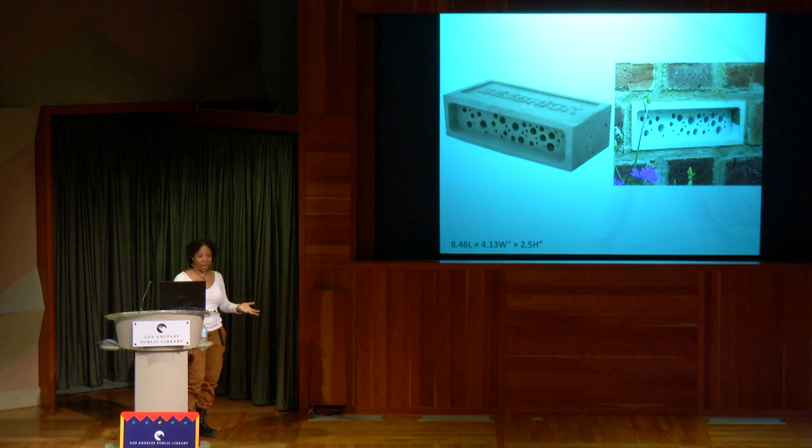A bee brick went viral online — if you notice, it's less than six inches and there's no way to clean it out. The one positive was they recommended putting it high up on your house, so bees would probably find it. You want a product you can clean out. If you already have a bee house you can't take apart, I'd recommend getting biodegradable paper straws and putting them in the cells. At the end of bee season, you can take them apart and clean everything out.